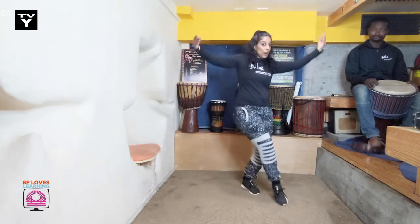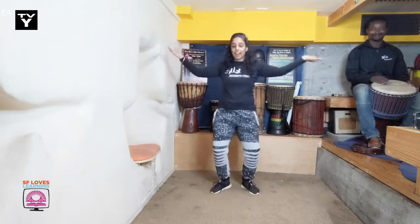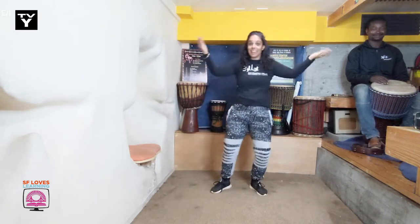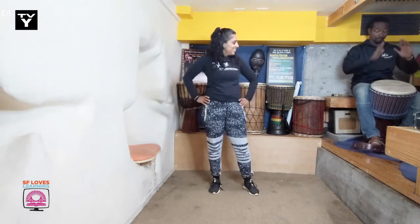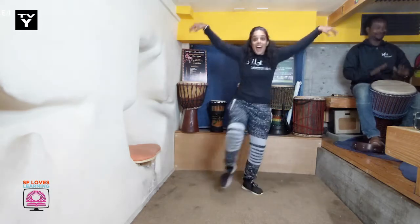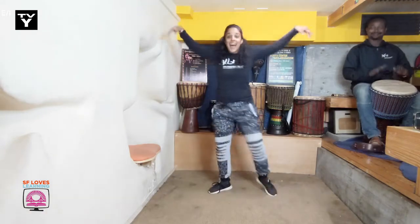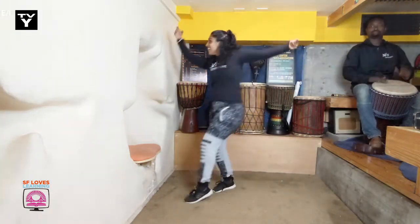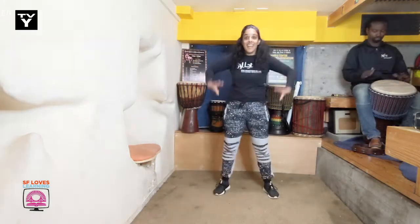Here we go. Across, bring it back. Across, bring it back. Other side. Across, bring it back. Across, bring it back. Wonderful! Let's try it with some music. Wonderful!